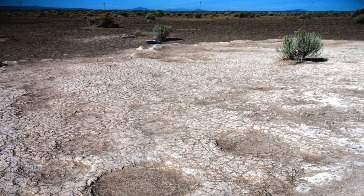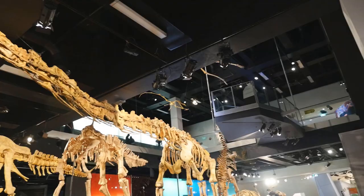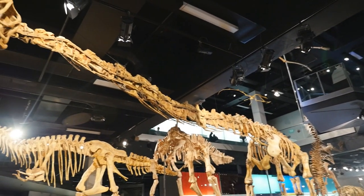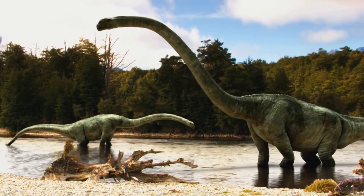Mothers and elephants have very similar tracks — rounded feet used to spread their weight over a large area. Whatever made these prints must also be similarly huge. From our fossils, it looks like it could be a brontosaurus.